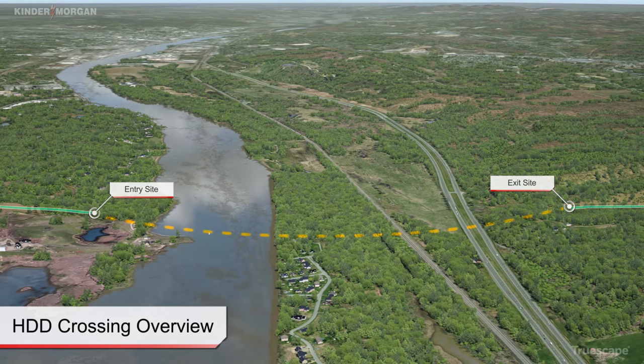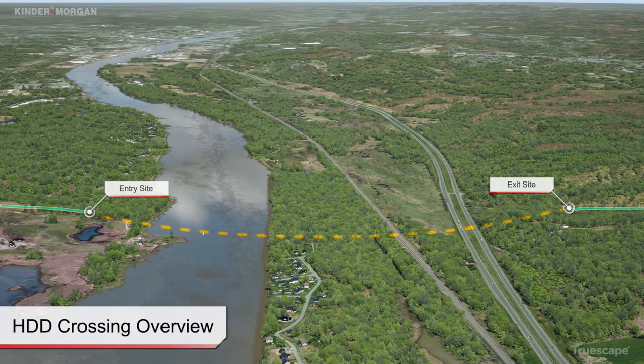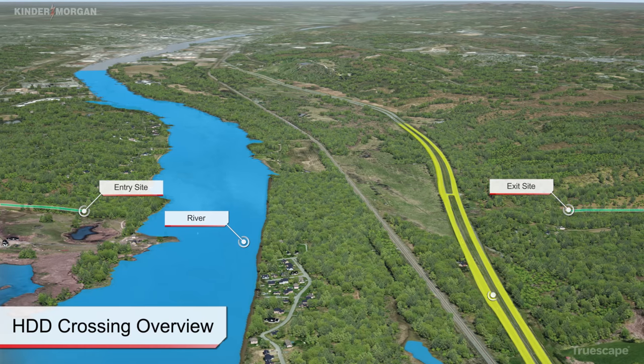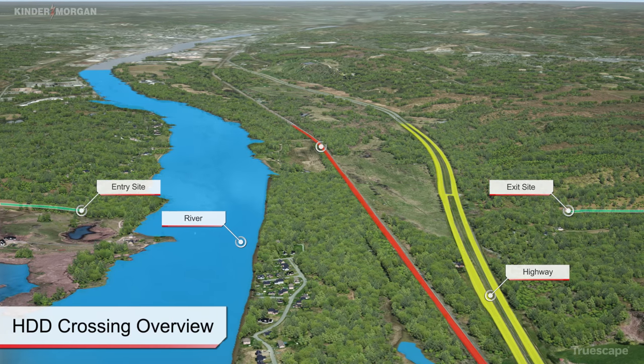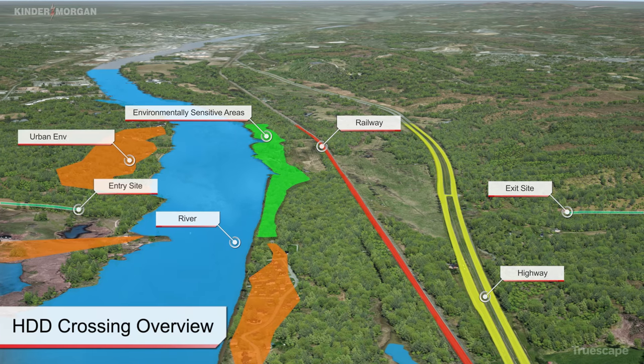This method of construction is typically used to install pipelines in areas not amenable for open-cut construction, including major water bodies, wide or busy highways, railroads, environmentally sensitive areas, and urban environments.